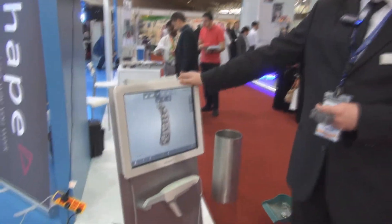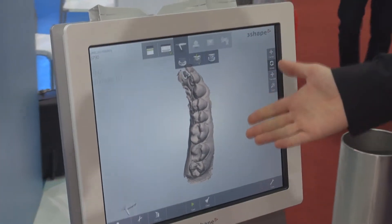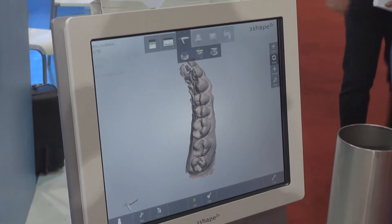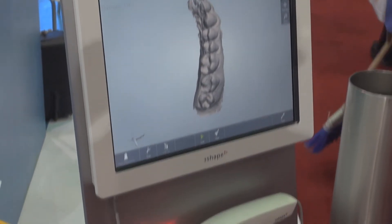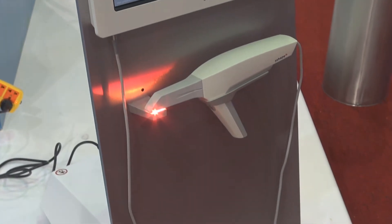We have first our dentist scanner — it's an intraoral scanner for making digital impressions. So the traditional way of making impressions can be changed to do it digitally the whole way through. We also have a solution for dental technicians and a lab scanner.